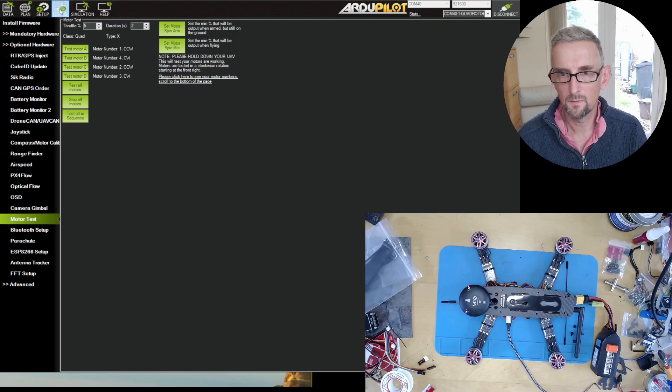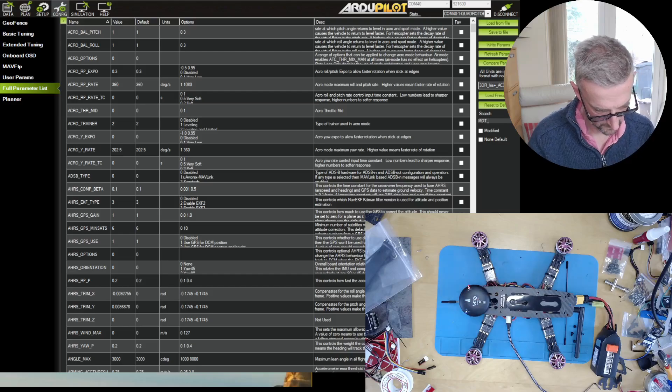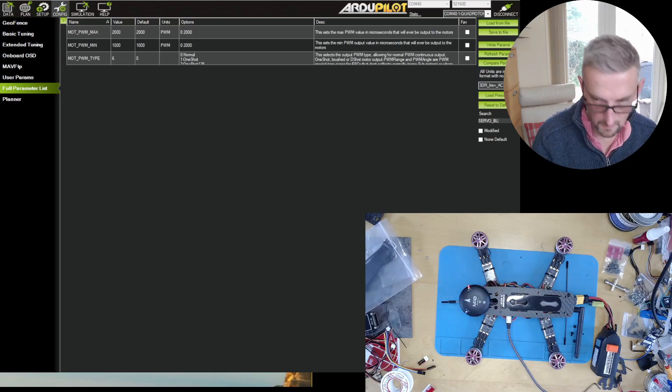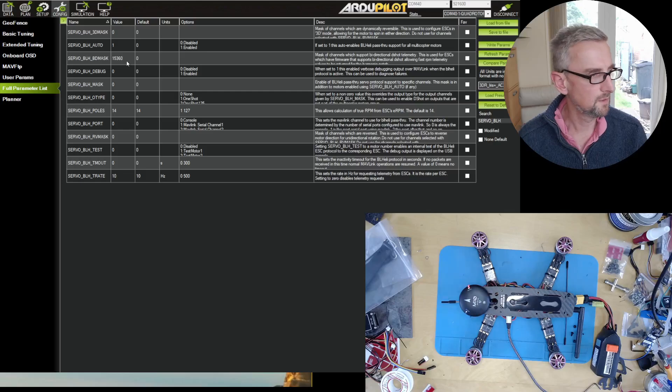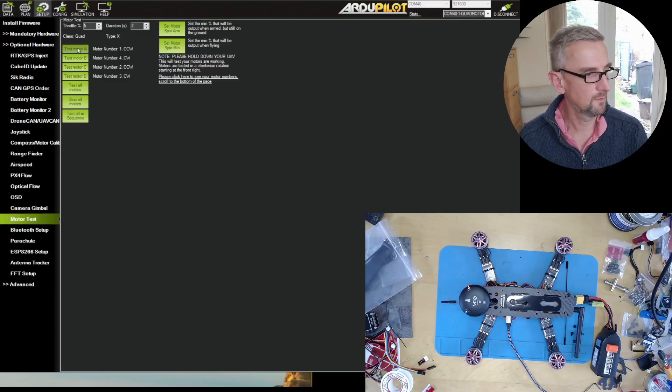I want to set up BDSHOT for these ESCs. I've got MOT_PWM_TYPE set to 6, which is DSHOT600, and then I go to SERVO_BLH. I've got BDmask set to 15360 — that's due to how I've plugged these in; they're in channels 11 through 14, which is why I need this mask. Your setup might be different. Let me try a motor test — motor A, motor B.